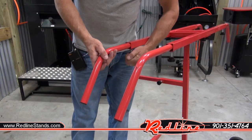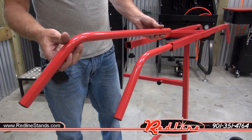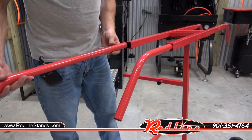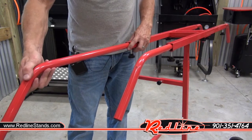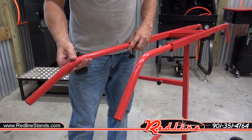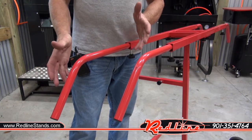You have four of these arms with thumb screws. It's just a basic round piece of tubing. Slides in — you can make it narrow, you can make it very wide. You can tilt these things in whatever angle you need them so that you can kind of conform your stand to fit your bumper.